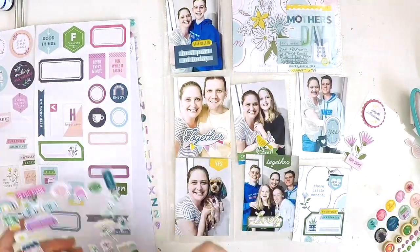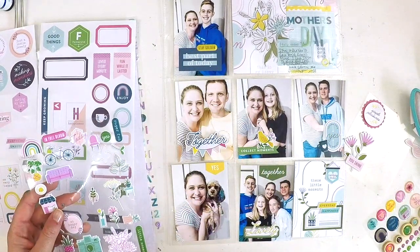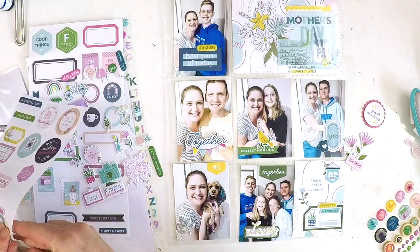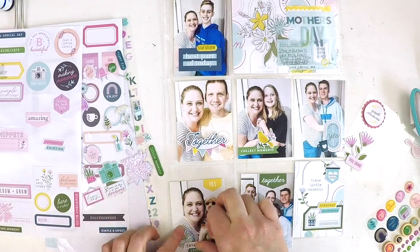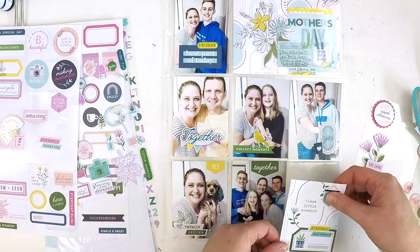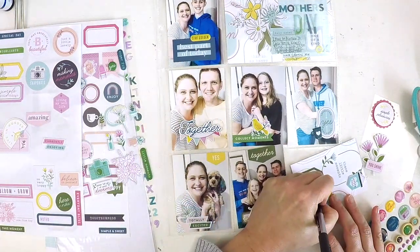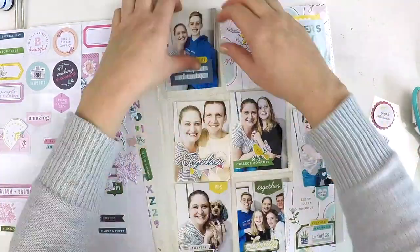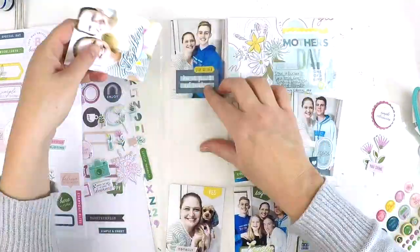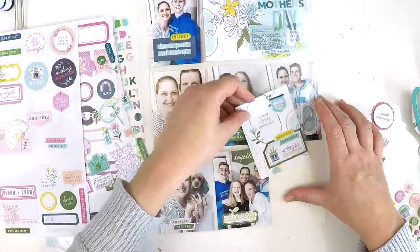If you're new to my channel, welcome! I do a mix of layouts and the occasional pocket style scrapbooking. I fall in love with mixed media so you get a lot of that from me as well. I hope you'll consider subscribing if you like my style. I'm finishing off now — adding another little puffy sticker, that gorgeous little leaf to tie in a nature element. There it is, it's all come together! Take care, happy scrapping, I'll be back again soon with another layout for you.